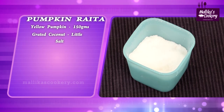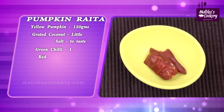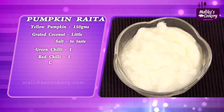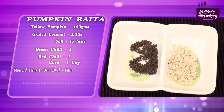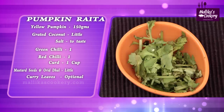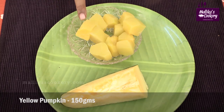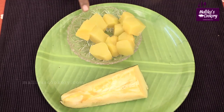Little salt to taste, slit green chili 1, broken red chili 1, fresh thick curds 1 cup, mustard seeds, urad dal, curry leaves which is optional, finely cut coriander leaves. The pumpkin is cubed and already cooked. If you want to cook it in the microwave oven, you can cook it for one or two minutes with very little water sprinkled.